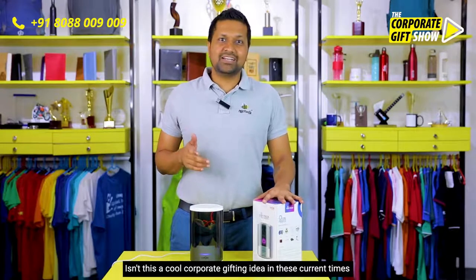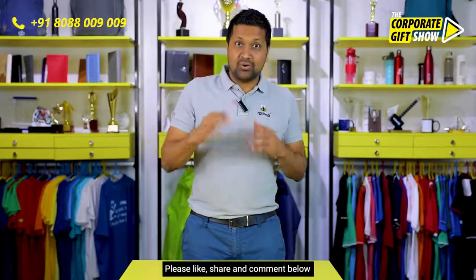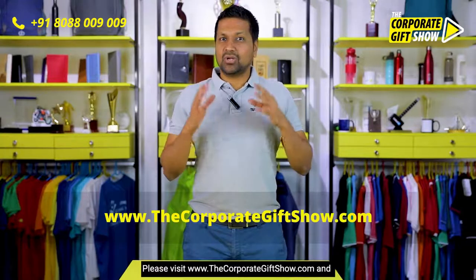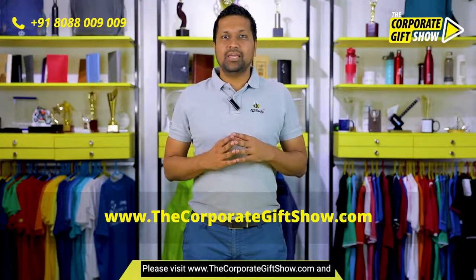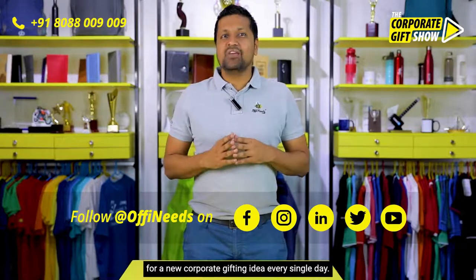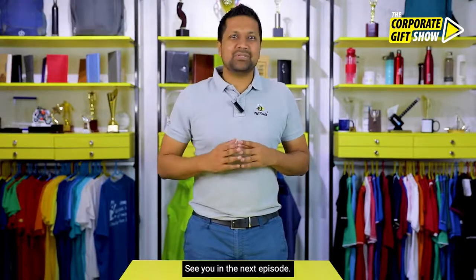I hope you liked today's episode. Please like, share, and comment below to let us know what you thought. Visit www.thecorporategiftshow.com and follow Offineats on Facebook, Instagram, LinkedIn, Twitter, and YouTube for a new corporate gifting idea every single day. See you in the next episode!